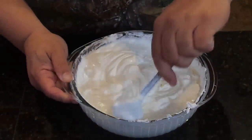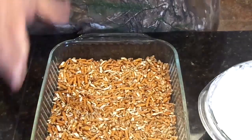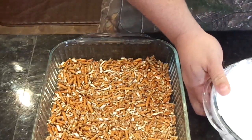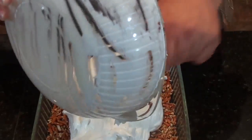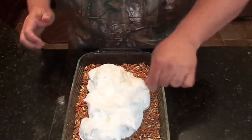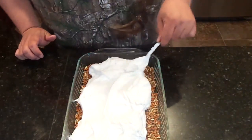It looks like we've got everything blended together nicely. There's our pretzel crust — it's been out of the oven now for about 15 minutes or so cooling. So now we're going to go ahead and add the Cool Whip mixture and spread it evenly over the pretzels. That tastes good too, if you want to clean it off your fingers — not that I would do that.